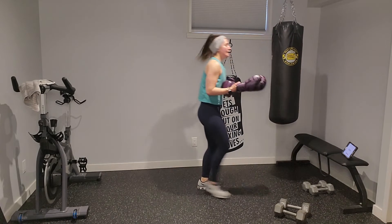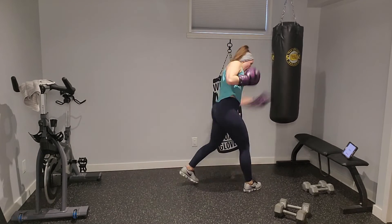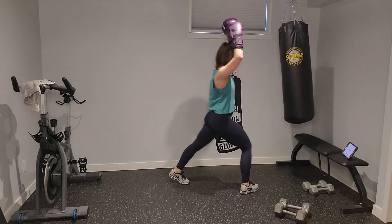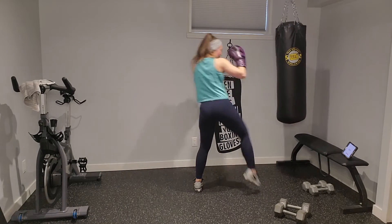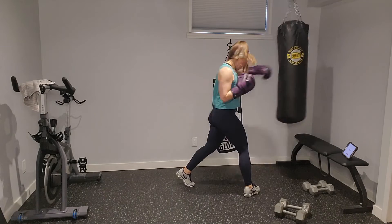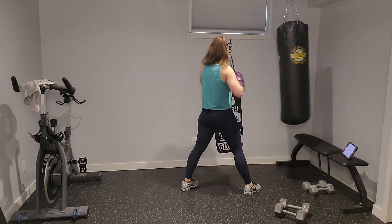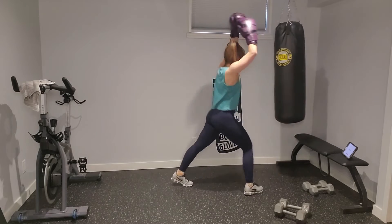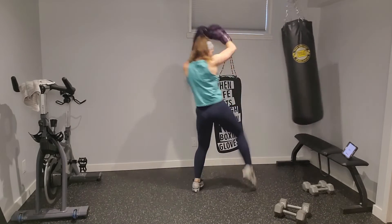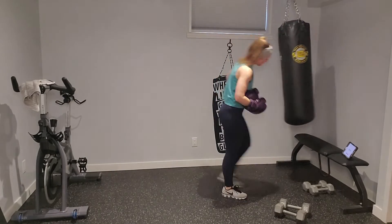Back on the bag — right lead: front knee, kick, rear uppercut, cross, rear knee. In two, one — front knee on the right, kick to the right, uppercut and cross on the left, rear knee on the left. Front knee, kick, up, cross, rear knee. Reset — front knee, give me that front kick, up, cross, rear knee. Really think of your core engaging on those knees. Front knee, front kick, upper, cross, rear knee — nice work.